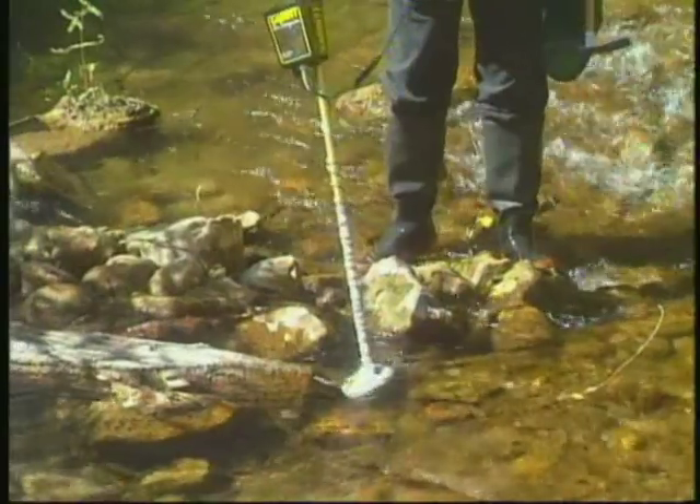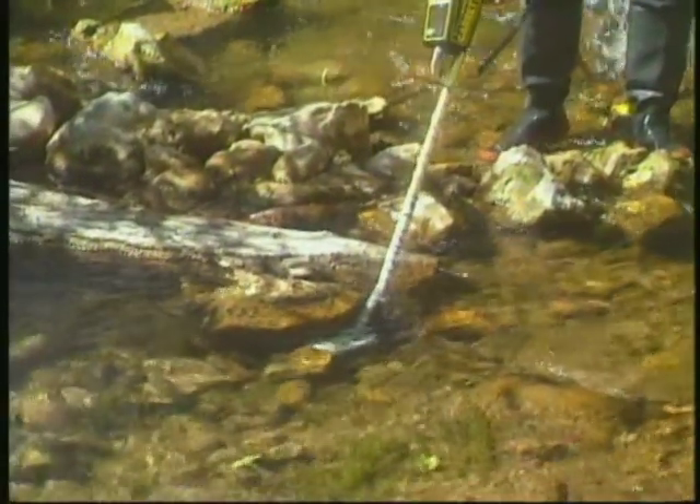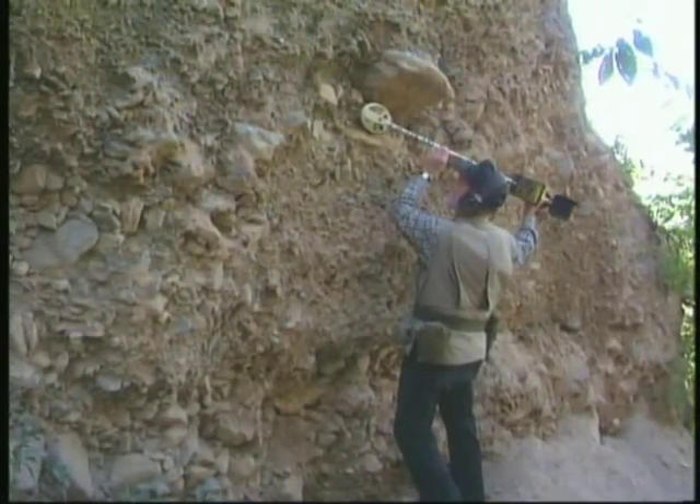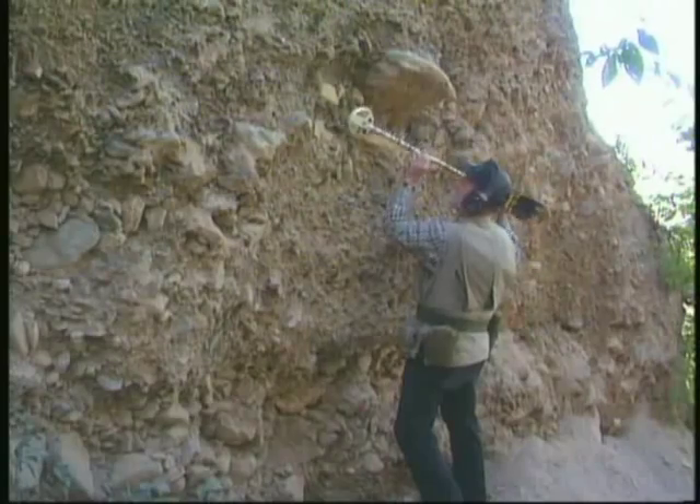The Scorpion can be used to locate placer deposits in streams or in dry sand, with such gold then recovered by panning.